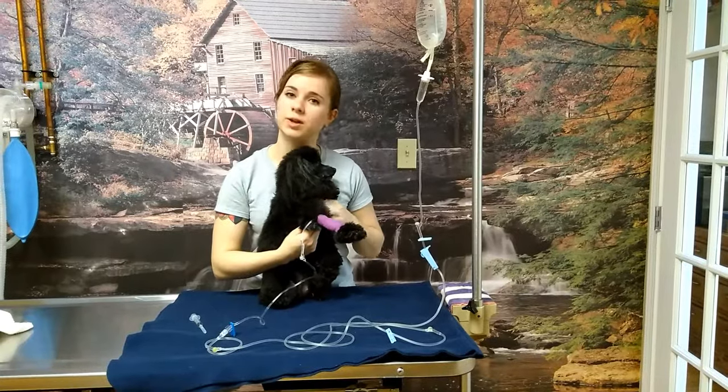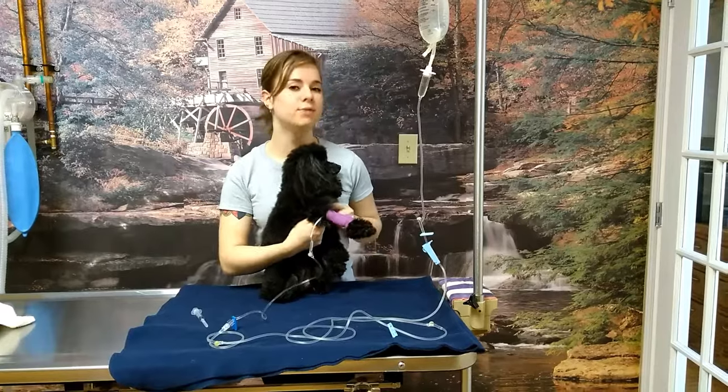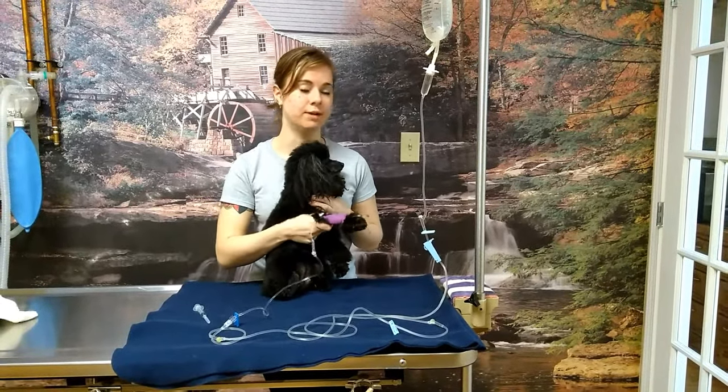You also want to feel at the top of the arm here to see if there's a little pocket of fluid possibly accumulating, in case the catheter had slipped out of the vein. But if this all feels good and we still don't have a drip rate, we move on.